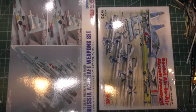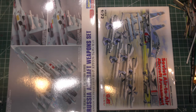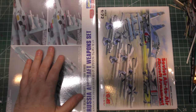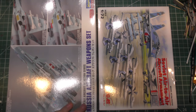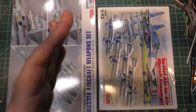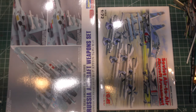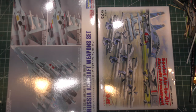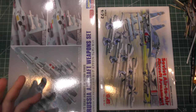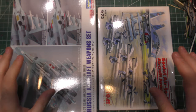DML makes some Soviet weapon sets, though they're rather old sets. They come in air-to-ground and air-to-air — missiles, bombs, and some older air-to-air weapons — but they're not as good and don't include some of the newer weapons I want to use. We probably will use some of those older DML sets.